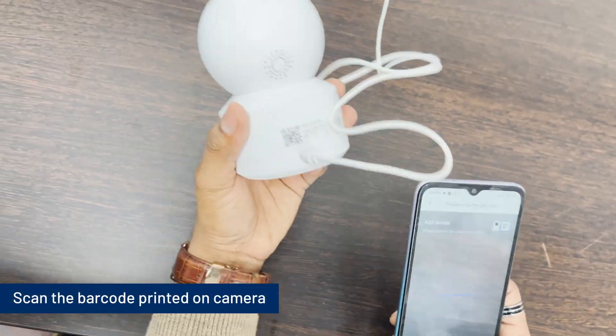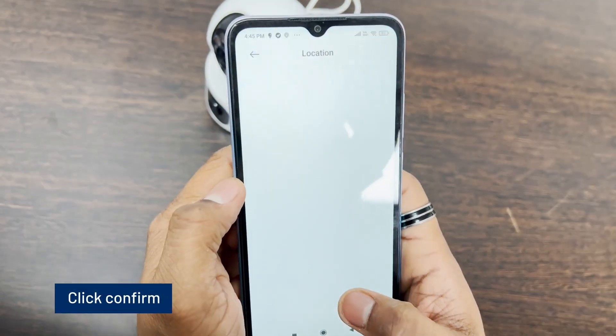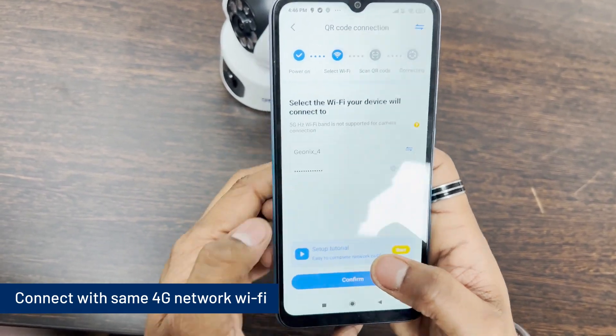Scan the barcode printed on the camera. Click confirm. Allow location access if asked, or go back. Connect with the same 2.4G network Wi-Fi.